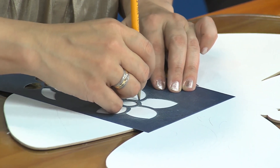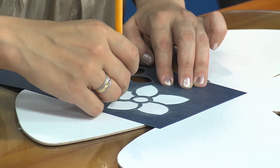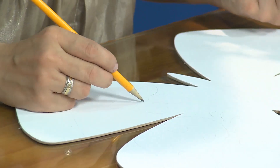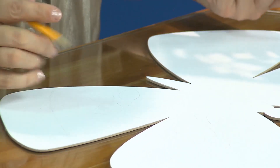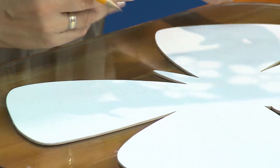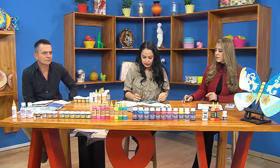¿Qué beneficios tienen esos esténciles? Para quienes no saben dibujar, es una herramienta increíble porque simplemente trazas el diseño con lápiz, con pintura o con algún producto pastoso. Es muy fácil de trabajar. También es uno de los más resistentes del mercado; tiene un calibre importante. El uso y el abuso aguanta, los puedes usar cuantas veces quieras y resisten muchísimo. Esa es una de las ventajas del esténcil.